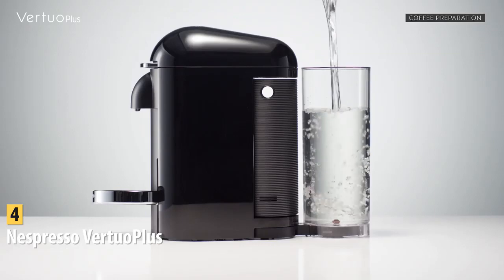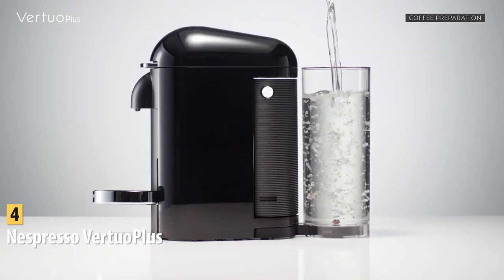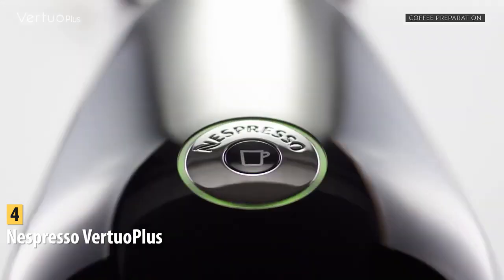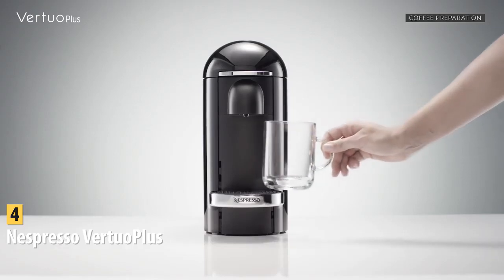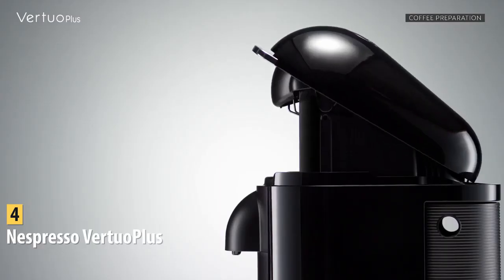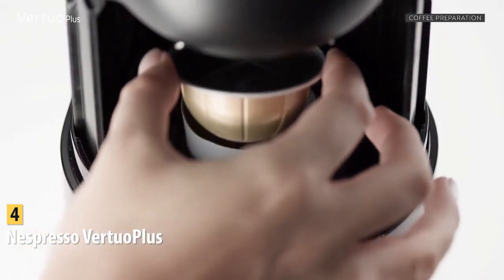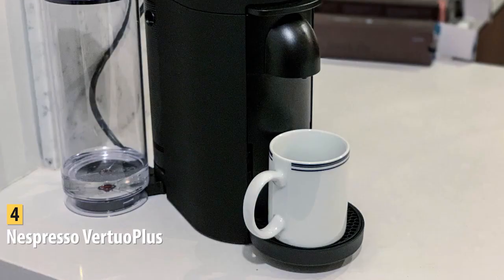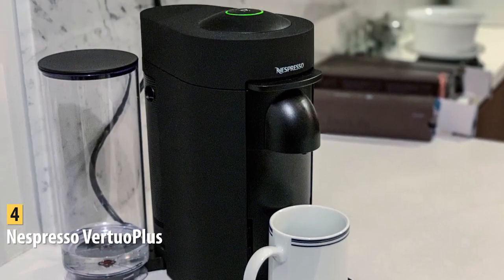The water tank has a 40-ounce capacity and it's very easy to clean. True espresso purists may shudder at the thought of popping coffee in a pod and pressing a button, but convenience is king these days. Nespresso made espresso pods popular and now they're everywhere. The machine also has an attractive, compact design that comes in different colors, perfect for any kitchen or office counter.